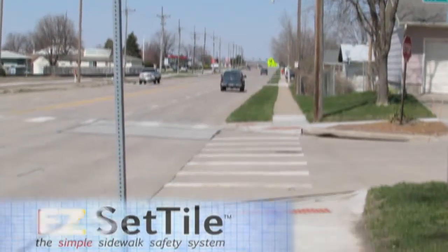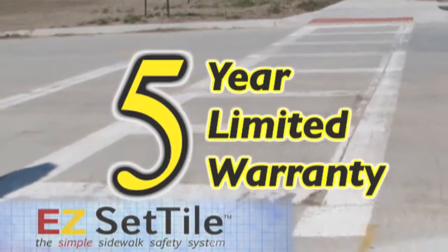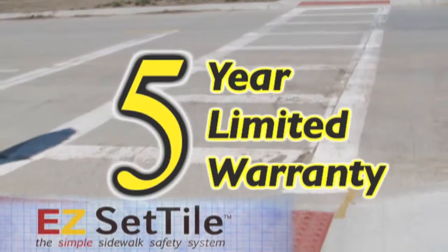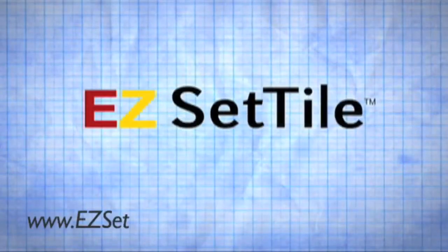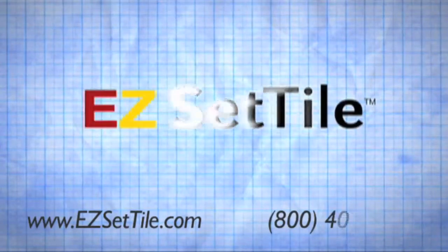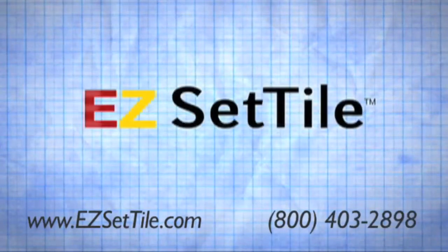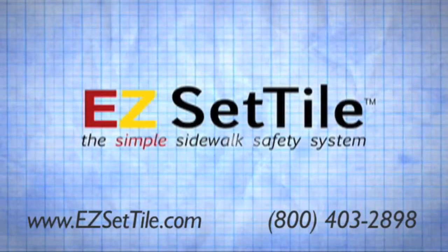We stand by EasySet Tile's durability with a 5-year manufacturer's limited warranty against defects in material and workmanship. For more information, view our website at www.EasySetTile.com or call us at 800-403-2898. Thank you for your interest in EasySet Tile, the simple sidewalk safety system.